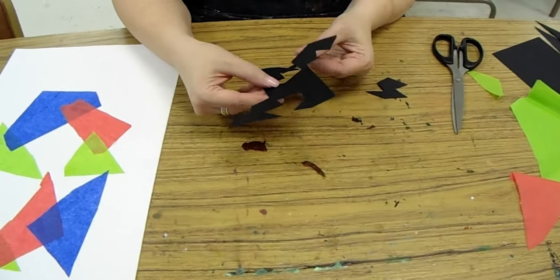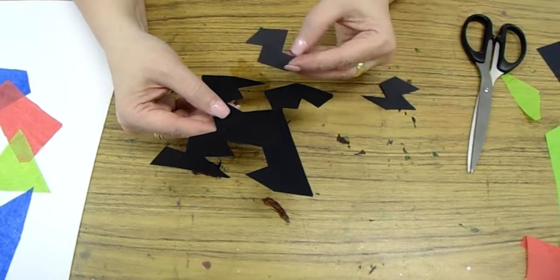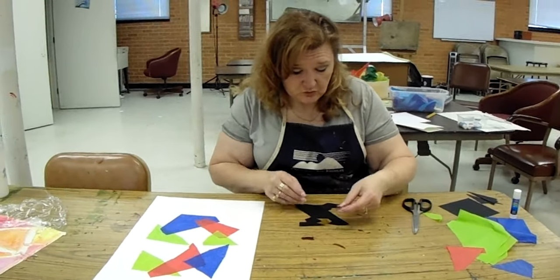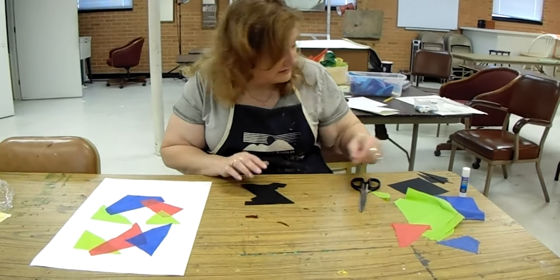There's that piece, and when I flip it I'm going to have a positive and negative. Now that I've got those four pieces cut, I'm going to go ahead and piece my puzzle back together and take a look and see what it looks like.